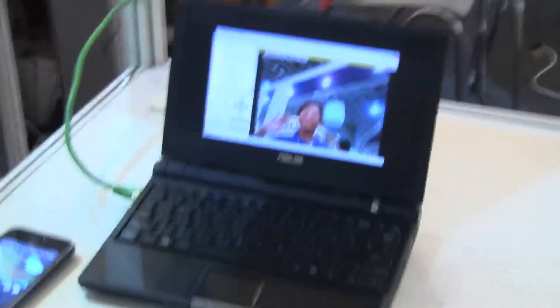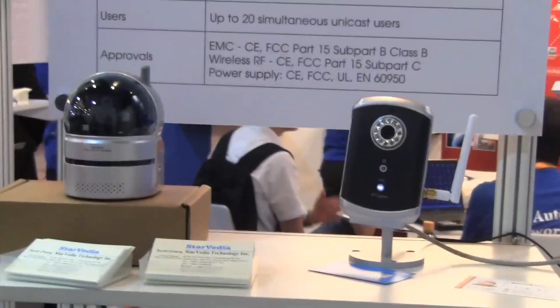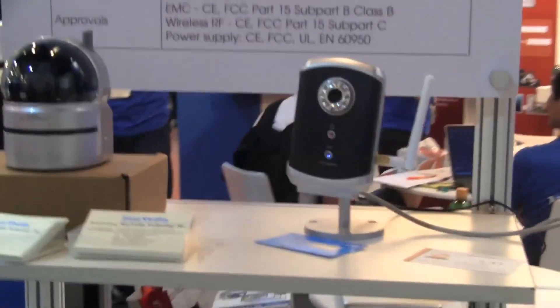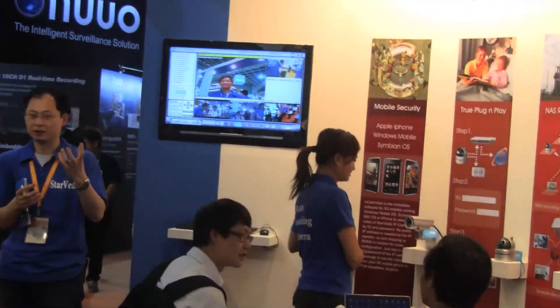Nicole Scott here for Netbook News, down at the security trade show in Taipei, Taiwan. I've come across an EPC. This little EPC is actually running with the IC207 plug-and-play IP cameras. As you can see over there, we have a live model who's also down here.